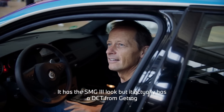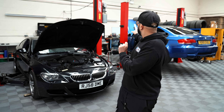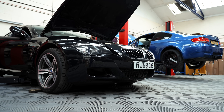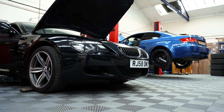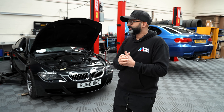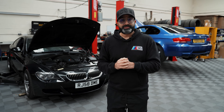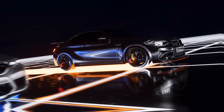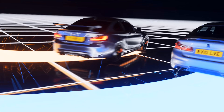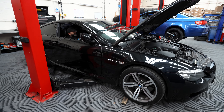What we're going to demonstrate in this video is that we've managed to get the stock ECUs talking to each other — from our M6 to the E92 M3 — and we can actually control the DCT from the M6. After we've shown you that it's possible, we're then going to physically put the gearbox into this car with everything else required, and then hopefully show you how it drives.